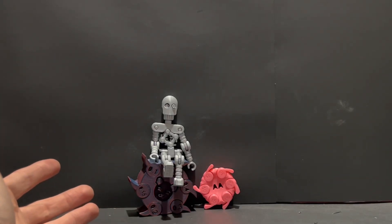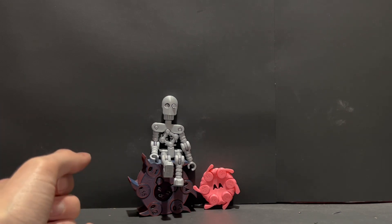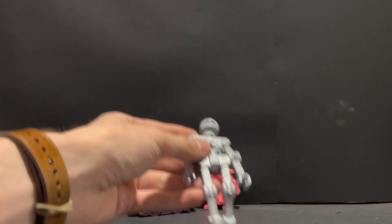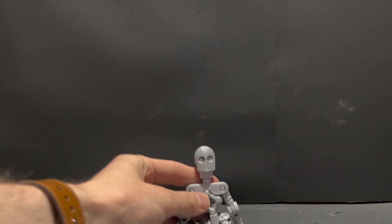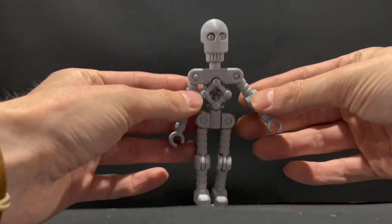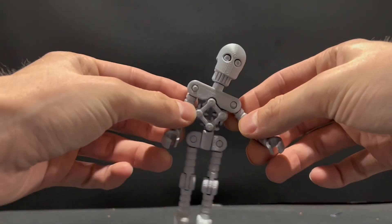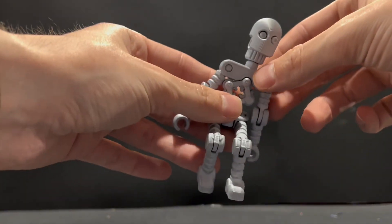What is the best tolerance print to print in 2023? First, I want to talk about the Benchie Bot. This is my favorite one, and that is because he is so unique and flexible, and I just think the design is wonderful.